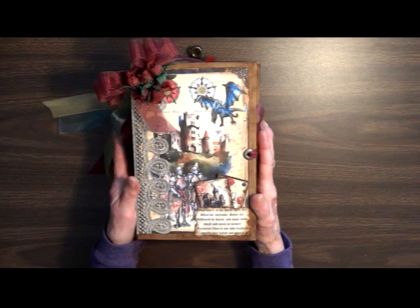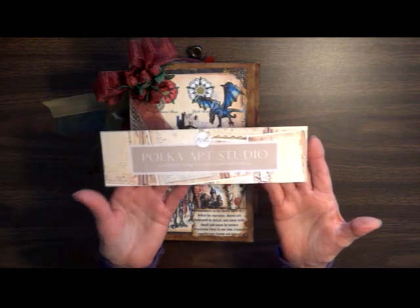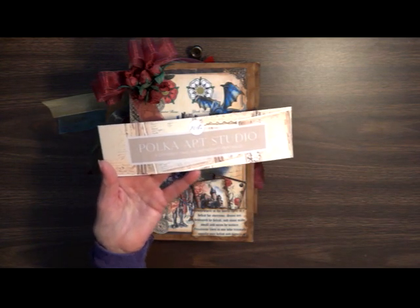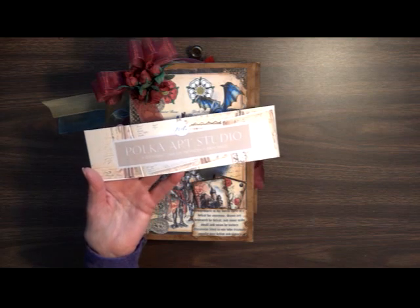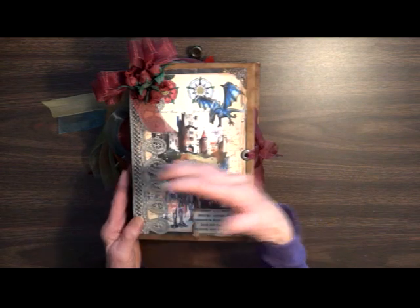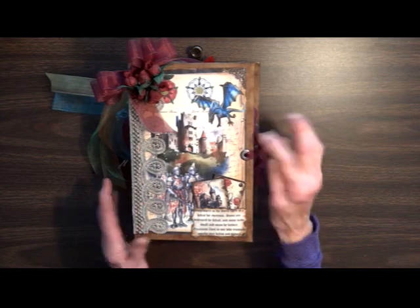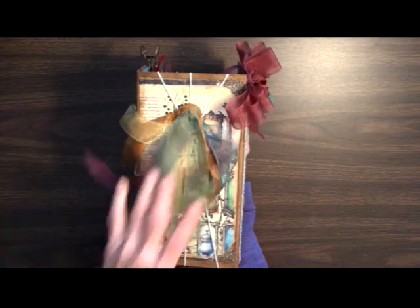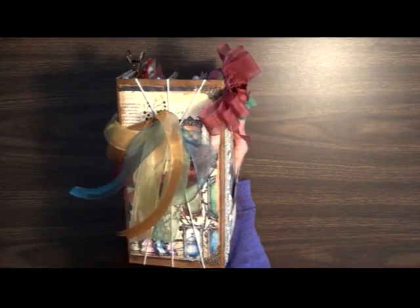This is my War of Roses journal. The paper set in it is from Polka Art Studios. I did use three of her sets: War of Roses, Medieval Nature, and Fantasy Medieval. It measures nine by six and it has a four and a half inch spine. It is a chipboard cover so it's very hard. There are three sections all held together with the twine, and you can slide out the different sections and slide them back in very easily.